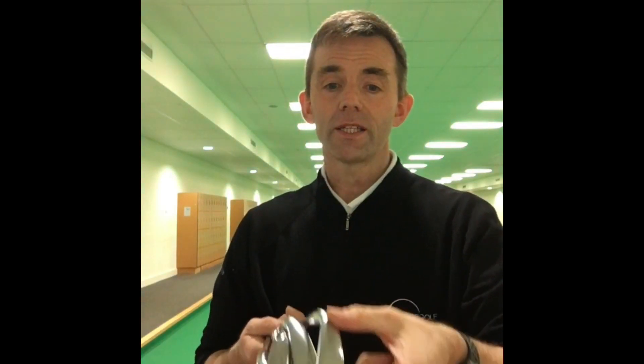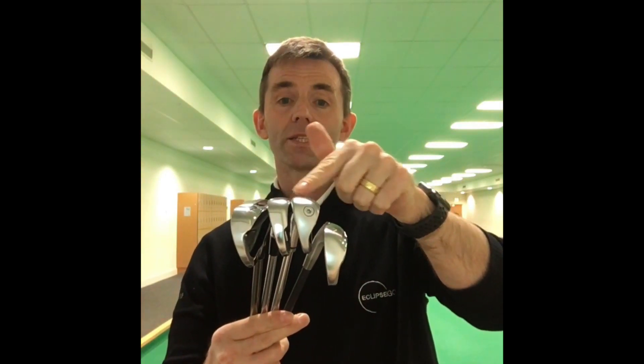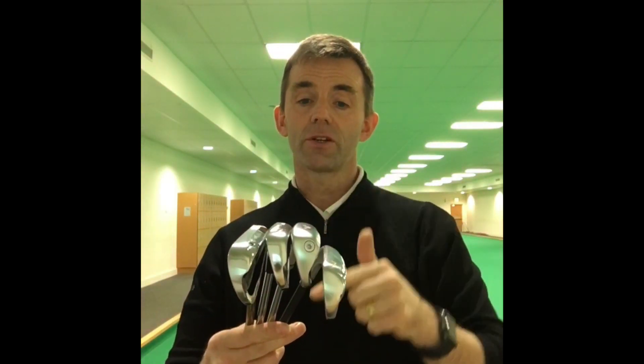It includes things like the length of the sole — how long is it from heel to toe? You'll see differences in all these clubs when you look a little bit more closely. It includes the width — from front to back, how wide is the sole? As well as the width, it also includes things like the camber of the sole — how does it actually curve in this direction, where does it curve, and how much does it curve?